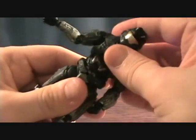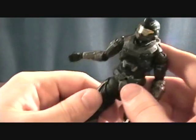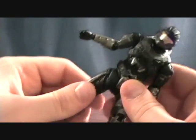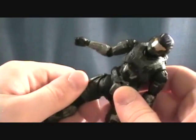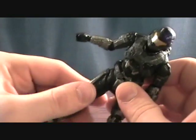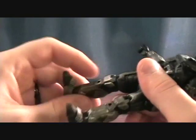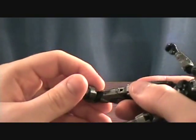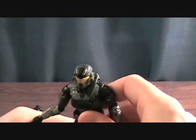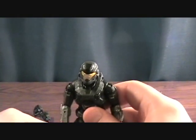He has a torso joint just like the others, but it's not very functional and doesn't move around very well. He has the same hip joint as the other figures — a kind of protruding ball that goes back and forth, in and out, and the thigh swivels around on it. Ball-jointed knees, ball-jointed feet, and toe joints as well.